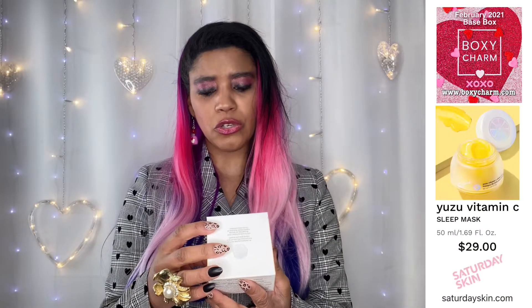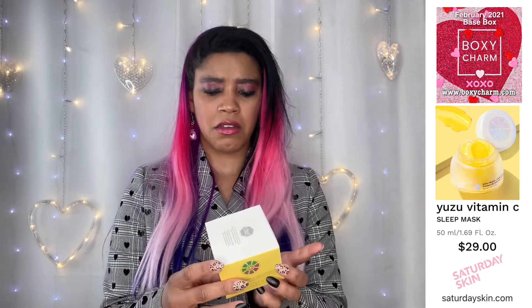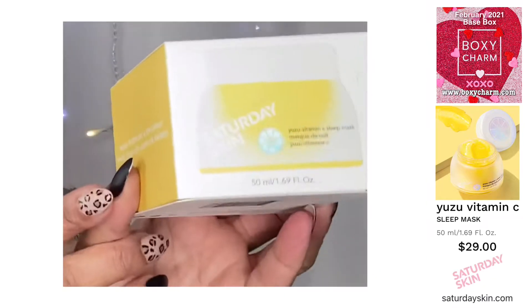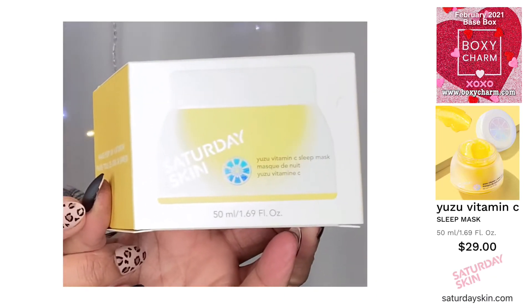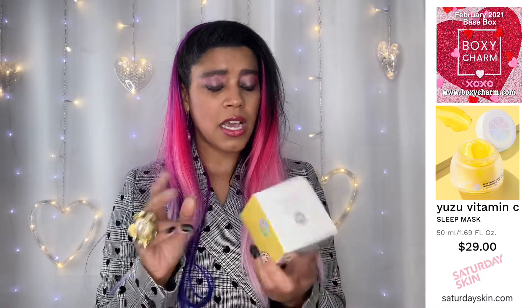Saturday Skin Yuzu Vitamin C Sleep Mask. A sleep mask? Apply after you're moisturized or leave on overnight. May be used three to five times a week. Guys, I have never used a sleep mask before and if I'm being a thousand percent honest, it's the first time I've seen one.